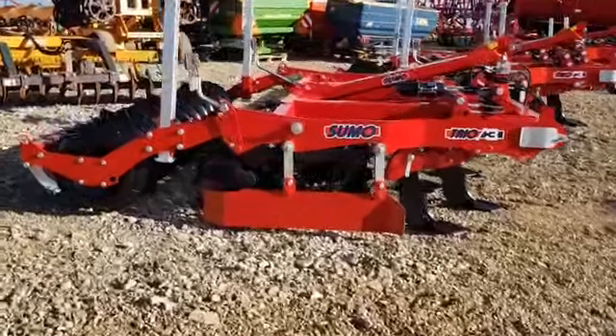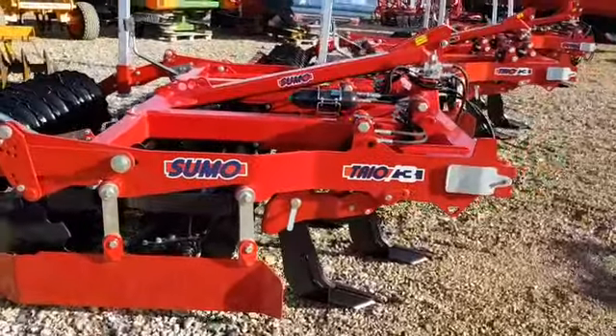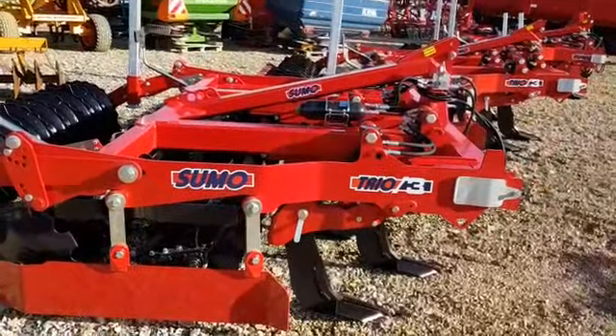Hello, I'm just going to give you a quick walk around the new Sumo stock we've had arrive, which includes Trios and a grassland subsoiler.